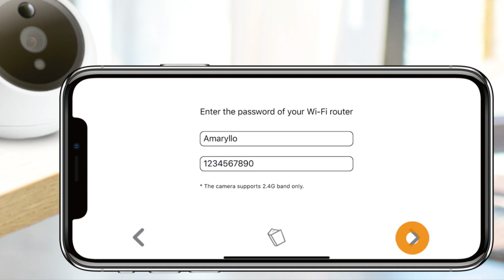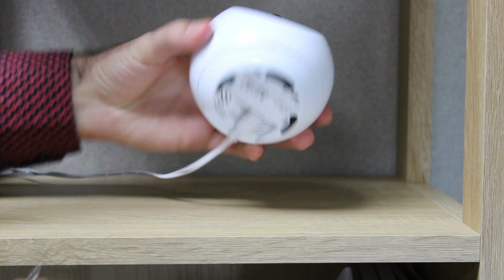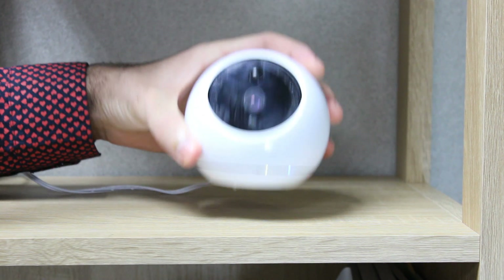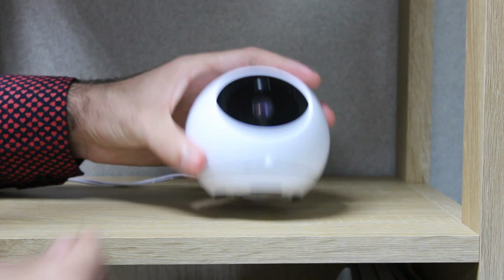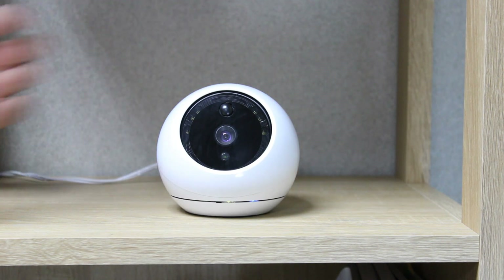Next, you will be asked to press the WPS button found on the camera once. Make sure you do not hold the button down for more than one second. If you do and the camera beeps once, no worries — that just means the camera has gone into Wi-Fi protected setup mode. Simply press the button again and the camera will say, "Ready for installation."